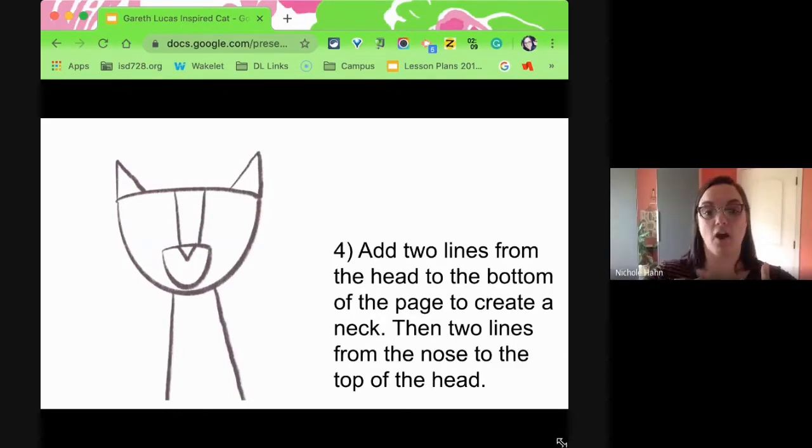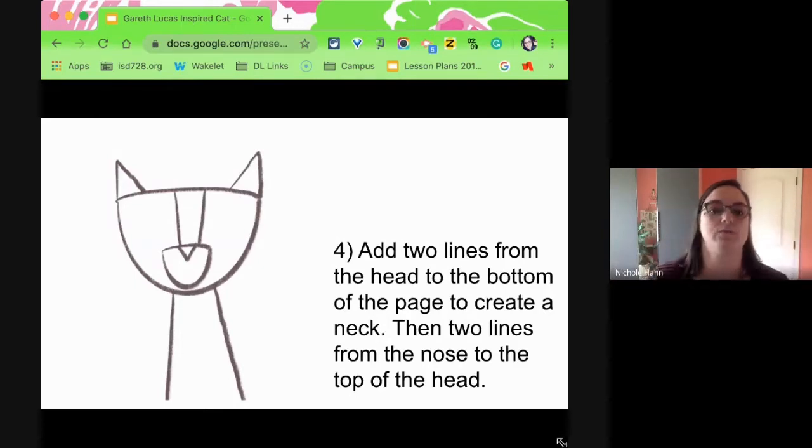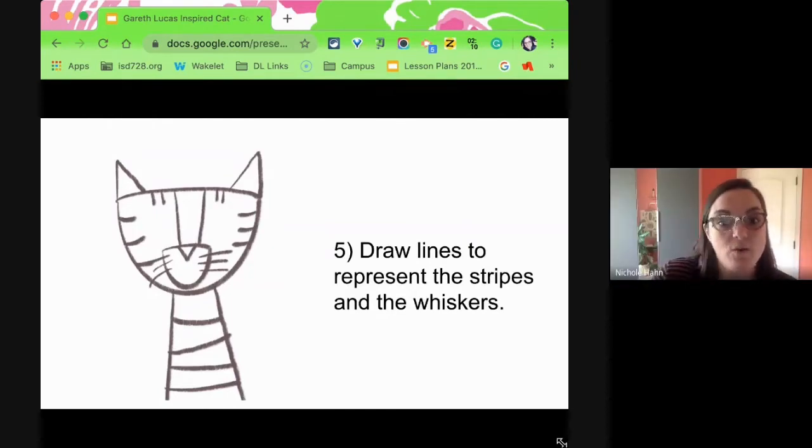Two lines coming all the way down — that's that long neck again, going from your head down to the bottom pretty much. And then two lines that go from the top of the forehead down to the nose. And then a ton of lines — shapes and lines make pictures, depending on how you put them together. So we have some lines for the stripes, some random lines for the neck, and some whiskers as well.